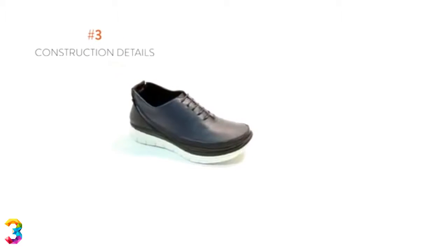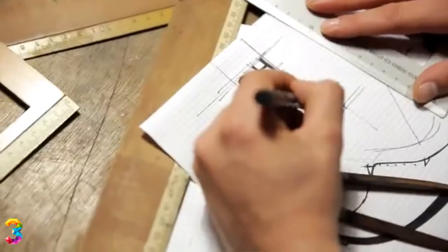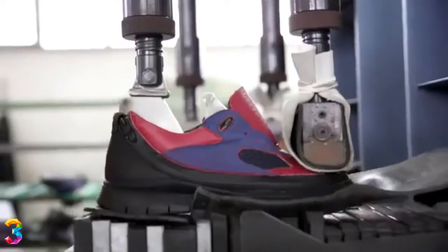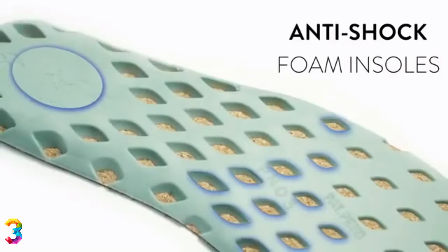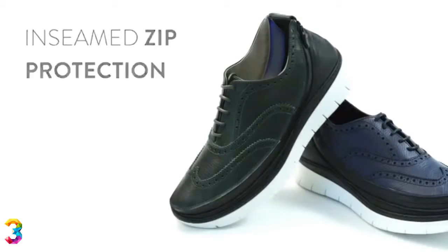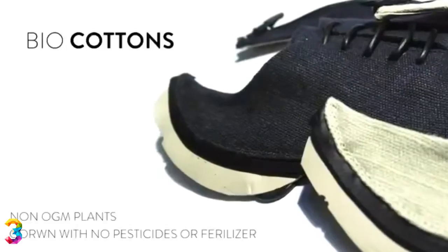Third, construction details. Shoes are designed and made in Italy with exactly the same quality of the best Italian dress shoes, using top-of-the-line materials from across the world — such as waterproof AcroGuard zippers from YKK Japan, patented anti-shock ergonomic foam insoles, inseamed foot zip protection, super flexible and durable soles, best Italian leathers, and bio cottons.